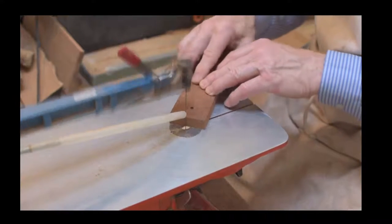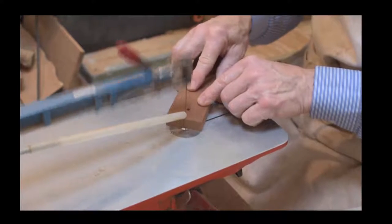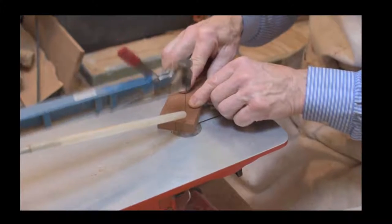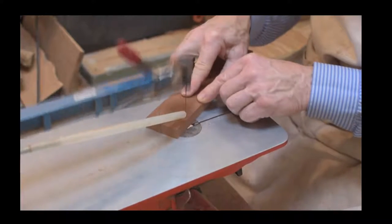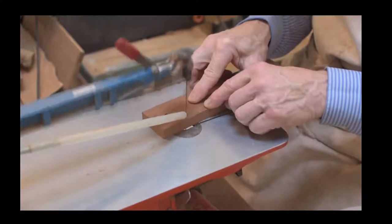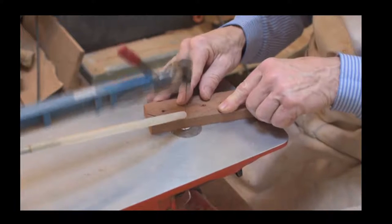As you can see, he's turned the scroll saw on and he'll be working his way around the outside. This is the main method we use for our love spoons when working with the scroll saw. This isn't our main scroll saw - this is a second one.